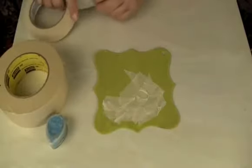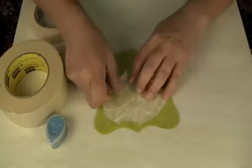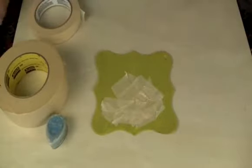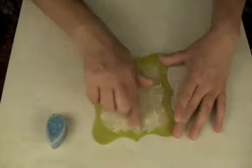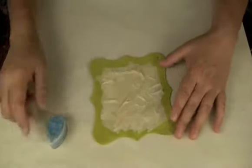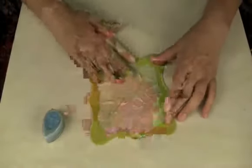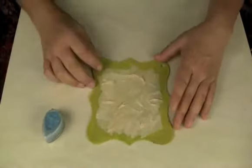Go ahead and cover your piece of chipboard. Now I have this — I'm just covering the middle. I didn't want to cover the edges because I might do a little something extra there. As you can see, I now have texture right in the middle of this piece.